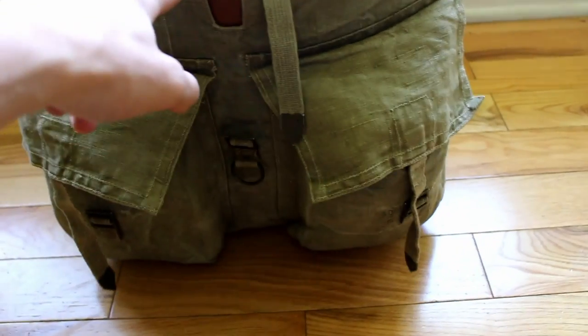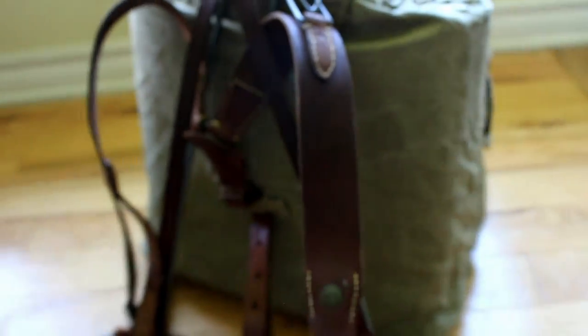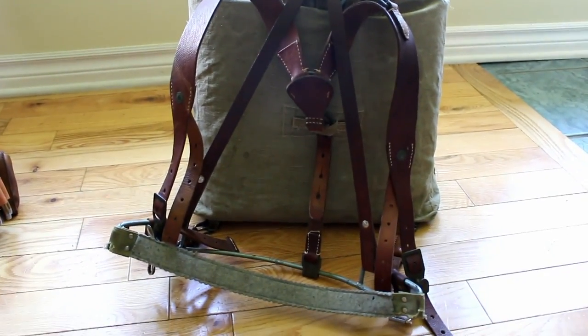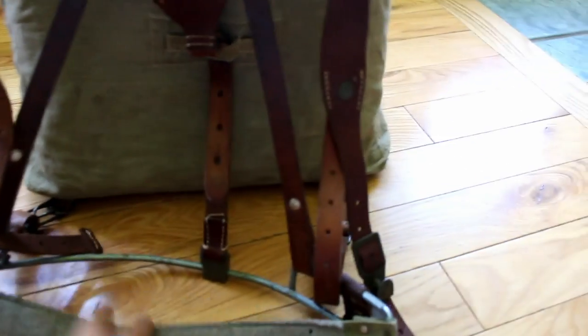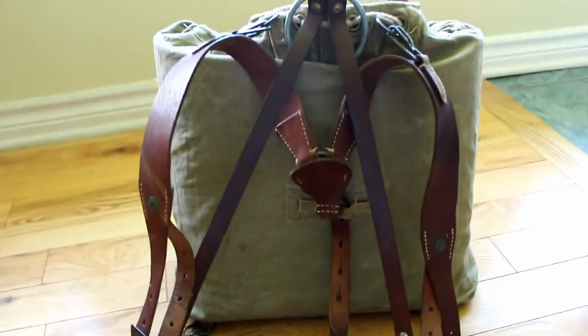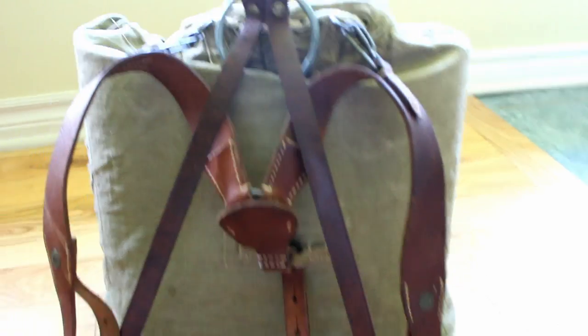The pack is a Czech rucksack that I paid $5 for — that was a bargain. Most of this stuff is pretty cheap. I modified it — $5 plus shipping, I ordered it online. I have these leather straps that came from England, and I added an A-frame to it just because it gives you better back support. This comes off a Swedish engineer pack — I cut it out of that pack and put two Chicago screws on the leather straps and just made it hold.